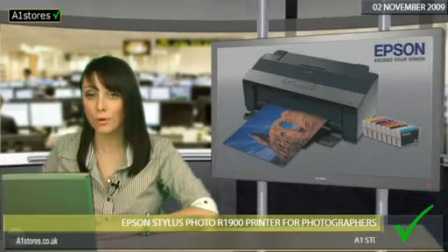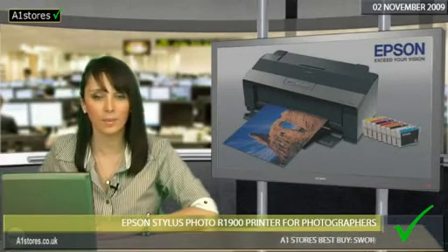Gone is the original blue, being replaced with orange. Epson claims these results in better skin tones, allowing you to give your photos justice and lasting beauty.